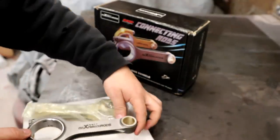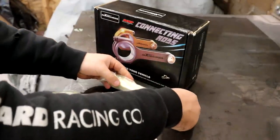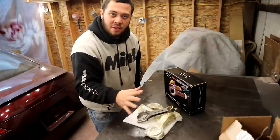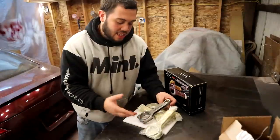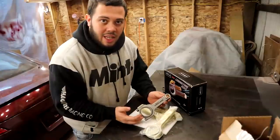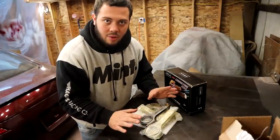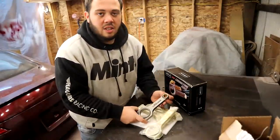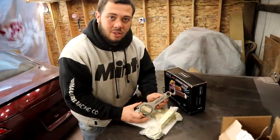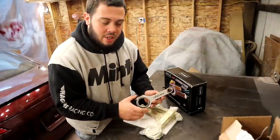So that's the rod up close. Good news for you guys in Germany — these are TUV certified, so they have the certification to legally drive them on the road. They do include genuine ARP2000 rod bolts. There is an extra cost for upgrading to the L19 bolts if you see fit or if need be. These are balanced to plus or minus 1 gram per set, so you won't have to worry about that. The big and small ends are also finished by a Sunnen honing machine — the hone looks amazing on them.